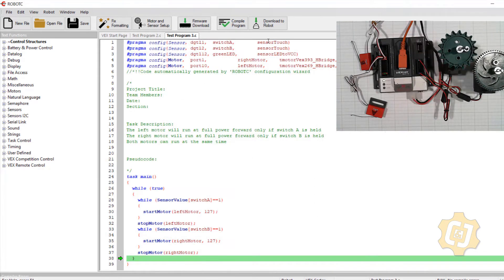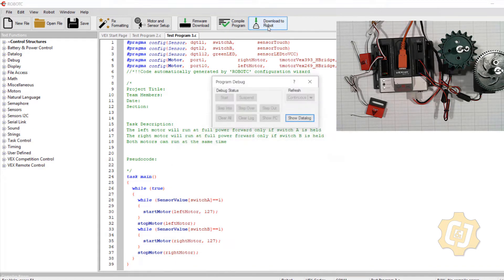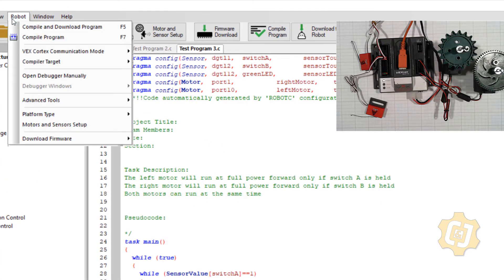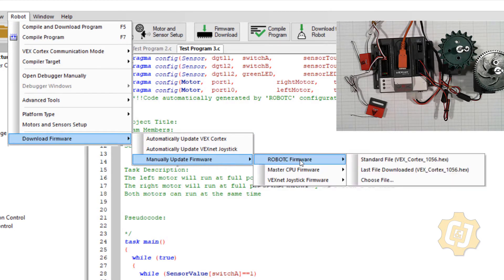So I downloaded the robot and hit start. I don't see both motors here. What I'm going to do is go up to Robot, Download Firmware, Manually Update Firmware, RobotC — and I'm going to wipe the cortex clean. We'll see if this fixes our problem.